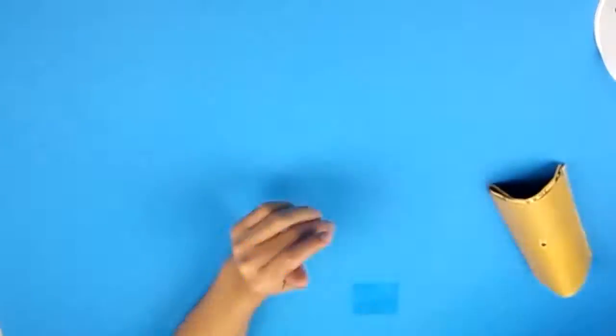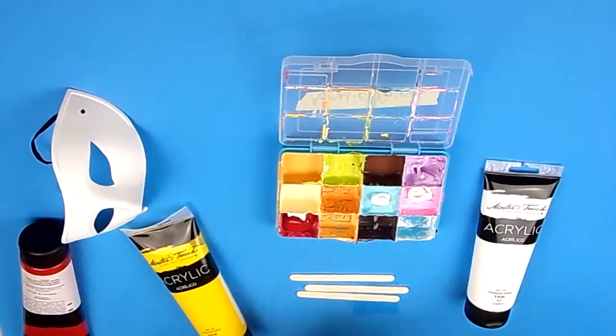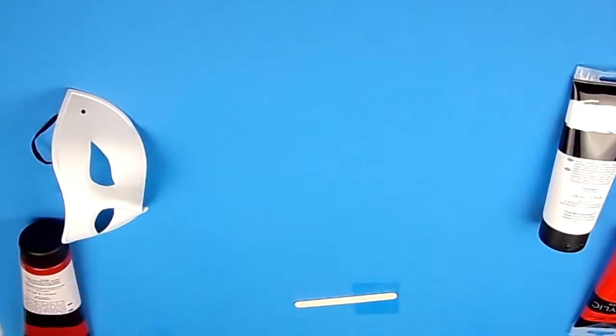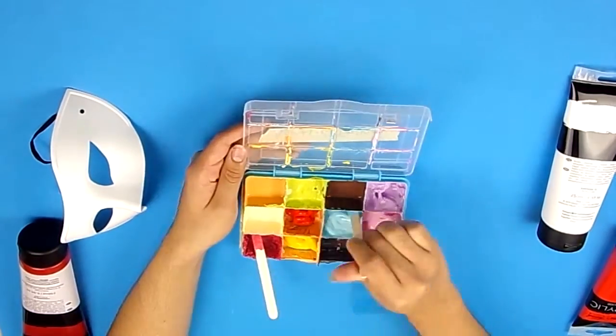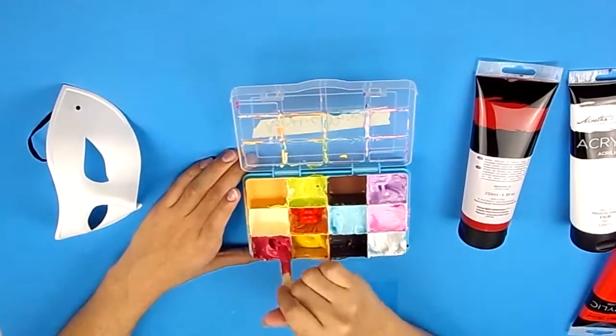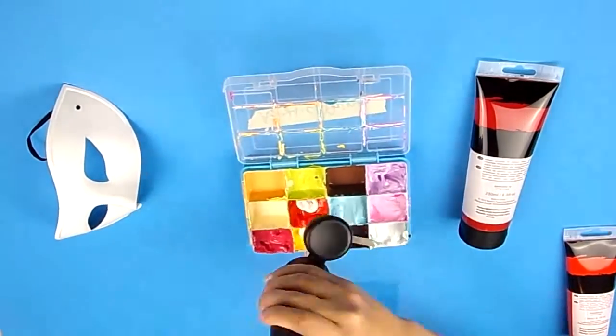Starting off, I'm just sanding off the surface of all three of the masks just to ensure that the paint would adhere correctly onto the material. And after preparing the colors I'm planning on using, I just use regular acrylic paint to paint on top of the masks as a base layer.